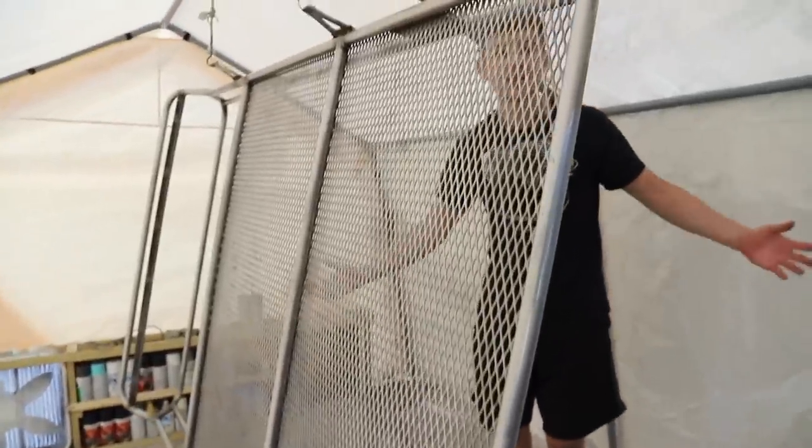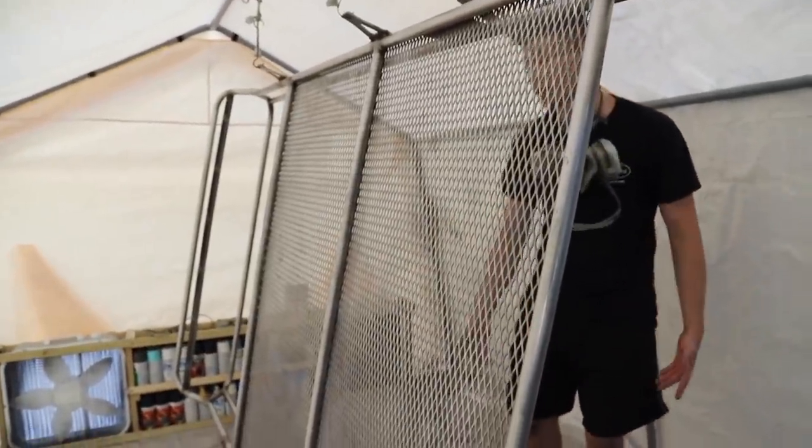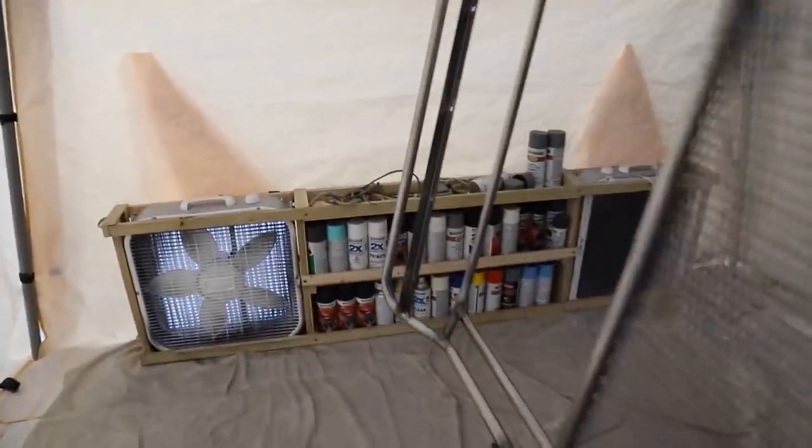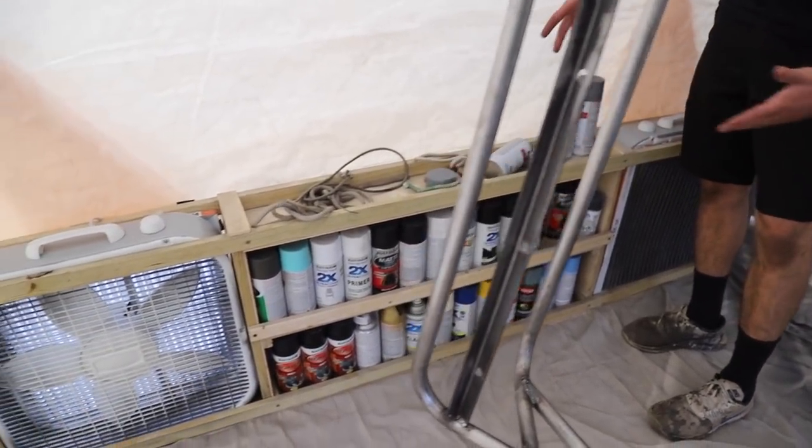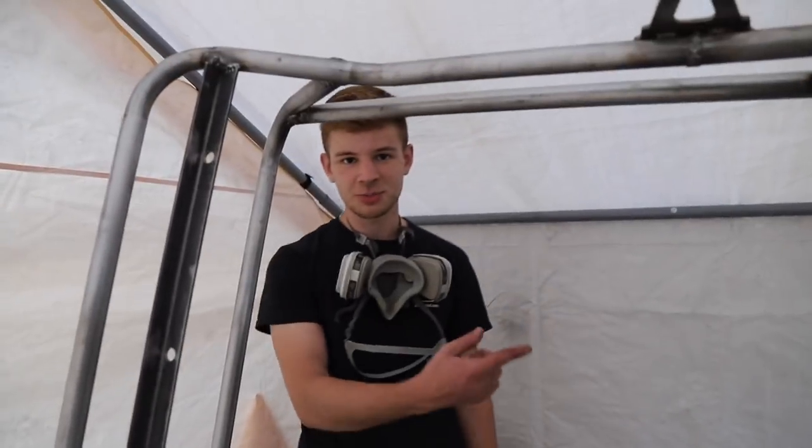We set up a Harbor Freight tent and put down a canvas drop cloth. In the back we have two Walmart box fans with two filters — one intake, one exhaust — and we made a box so we can slot everything in. The middle functions as our spray paint storage. This thing works really well. Now let's paint this roof rack.